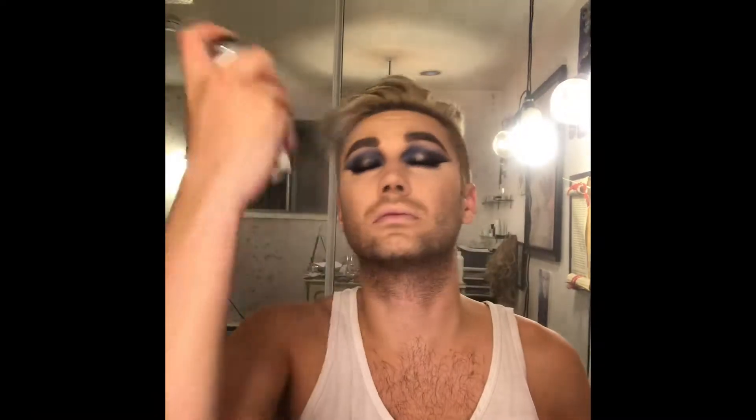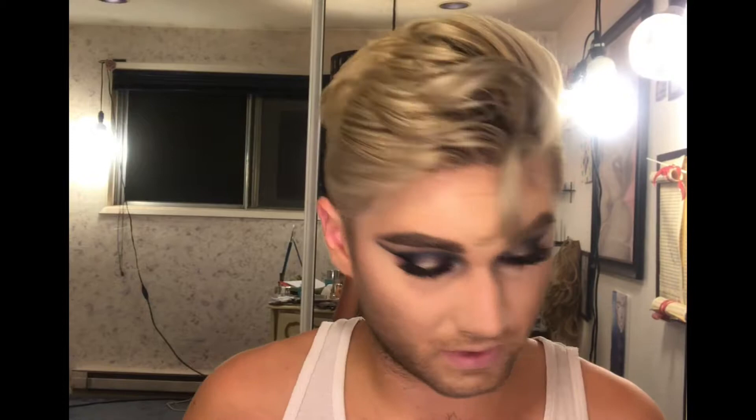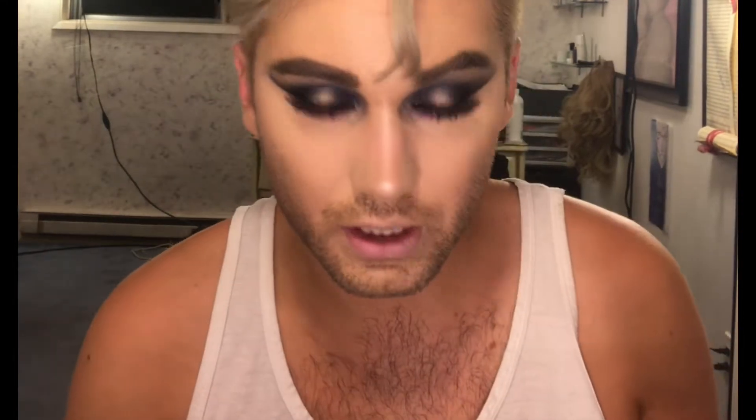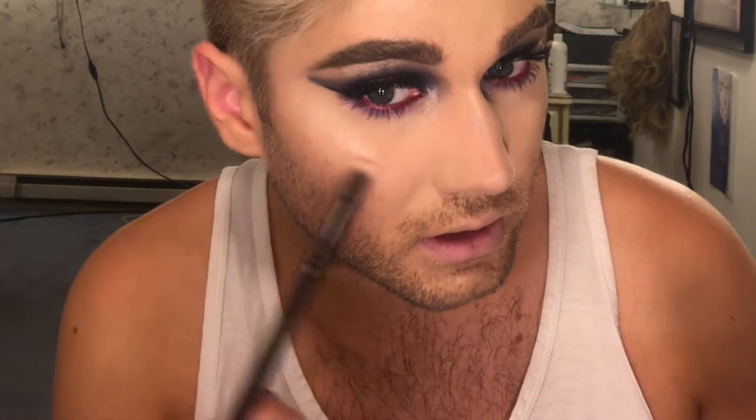I love that — it adds so much fun drama. Old CC primer, Dior Air Flash — favorite. I'll grab my champagne highlighter and pop that on the nose to make sure that nose contour is looking snatched and good. A little bit on the cheekbones — when I say a little bit, I mean quite a bit.